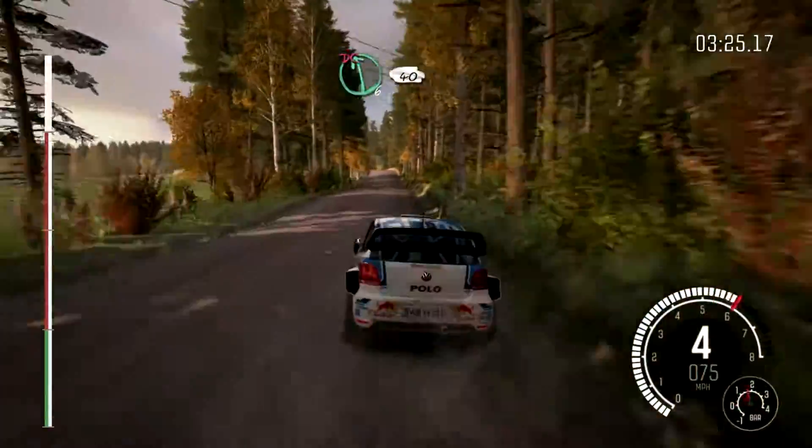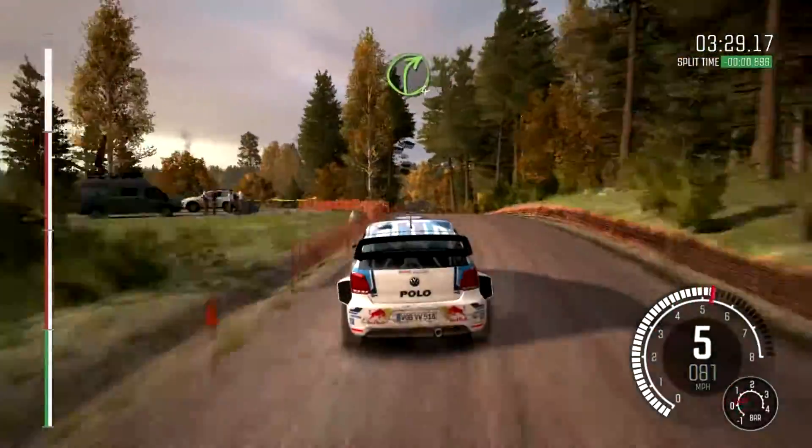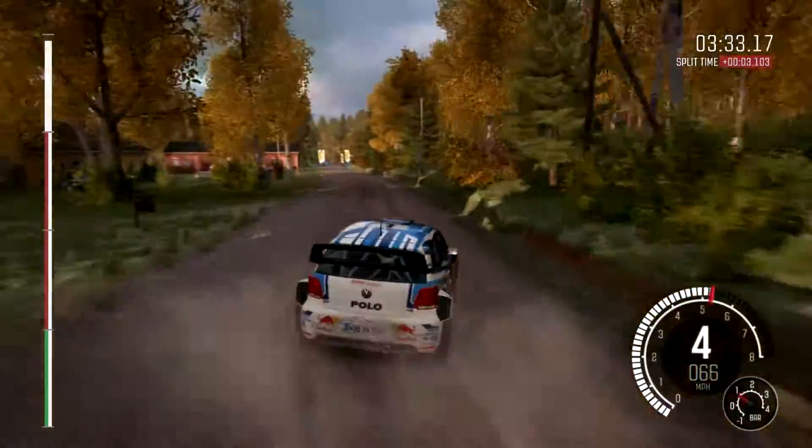Left 6 over crest, don't cut, 40, right 4, keep in, 130, to finish.